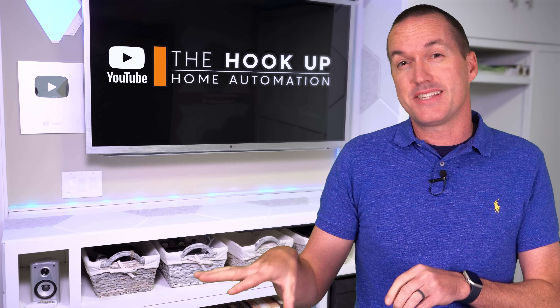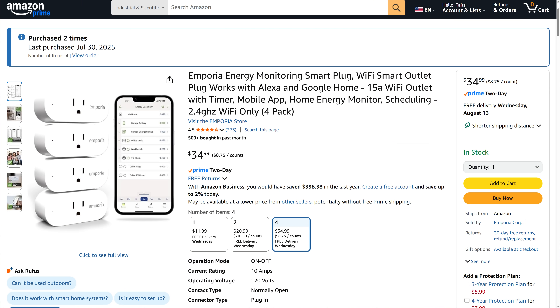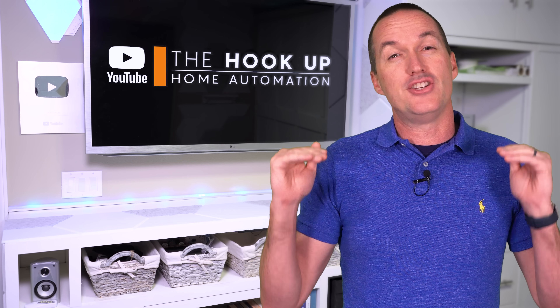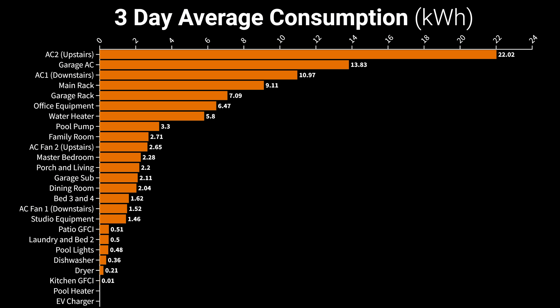I also wanted more granular data on specific devices, so I got eight Emporia power monitoring plugs for equipment I thought might be especially problematic. When you add those to the app they nest under whichever circuit you select and subtract that amount of energy from the overall circuit so you don't get double readings. Using those tools I was able to figure out a general baseline of where all my power was going over the course of three hot Florida summer days before I tried to change anything with automations.